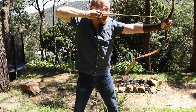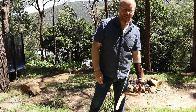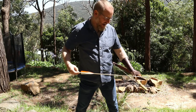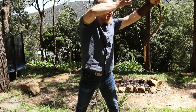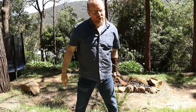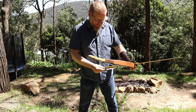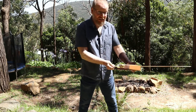It doesn't vibrate, but that was a hefty whack through the hand — a really hefty hand shock. I want to like this bow, I really do, but that is not nice, not nice by any stretch of the imagination.